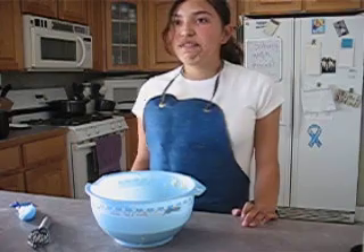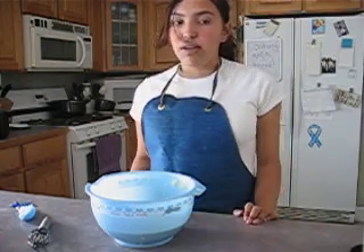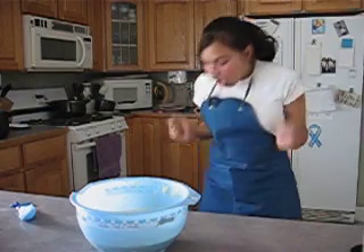Welcome to Cooking with Food with your host Elsa Prez. Look at my brand new whisk. It's just so pretty — it's black and everything, I just love it.